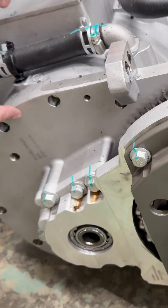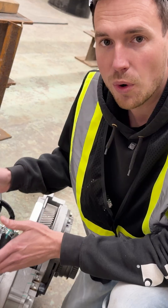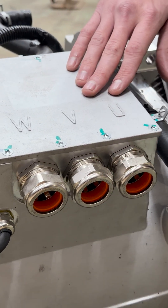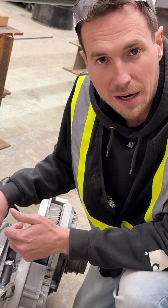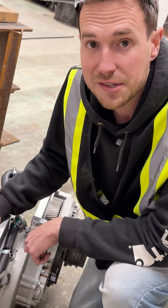I'm looking forward to seeing how this does on the dyno. What's really exciting is that this is only version one. Our version two will actually integrate the three phases directly into the motor itself — instead of needing a separate motor controller, we're going to integrate it directly in the assembly, which means more power and a more compact assembly. Really excited.